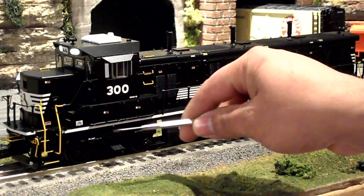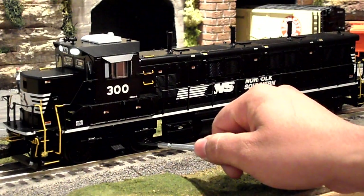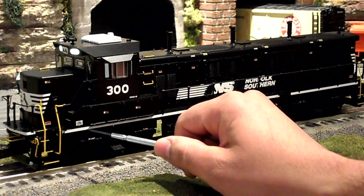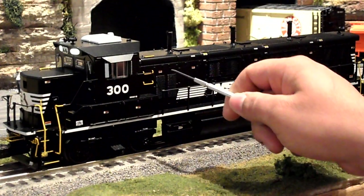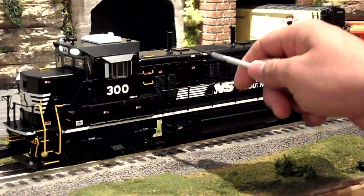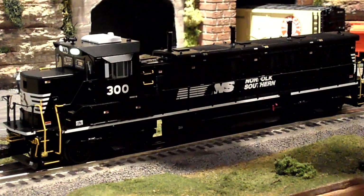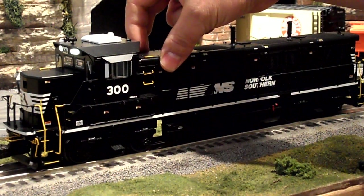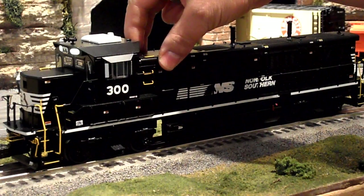On the Gensets are four-wheel trucks with a lot of detail. There's also a builder's plate right here. Lots of separately applied details down the side of the engine. This piece right here is removable. The roof is also removable, which I'll show you the inside of in just a moment.